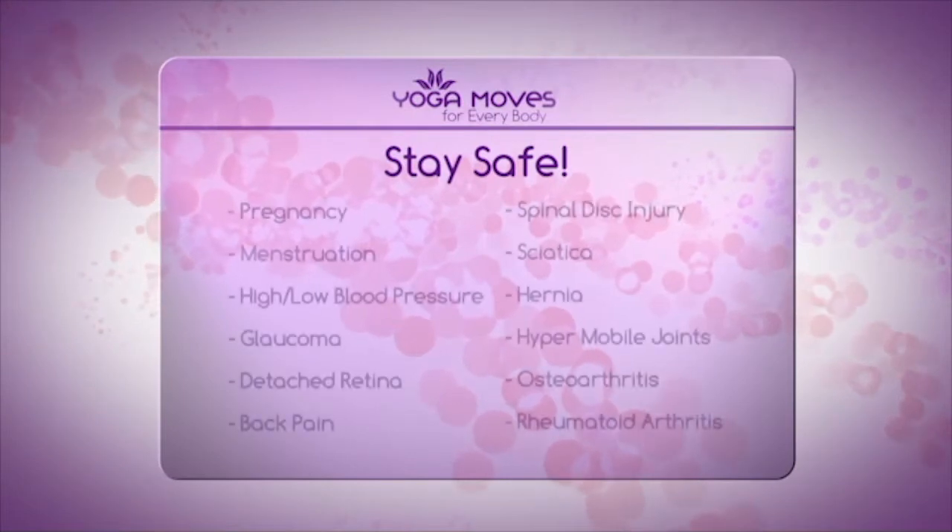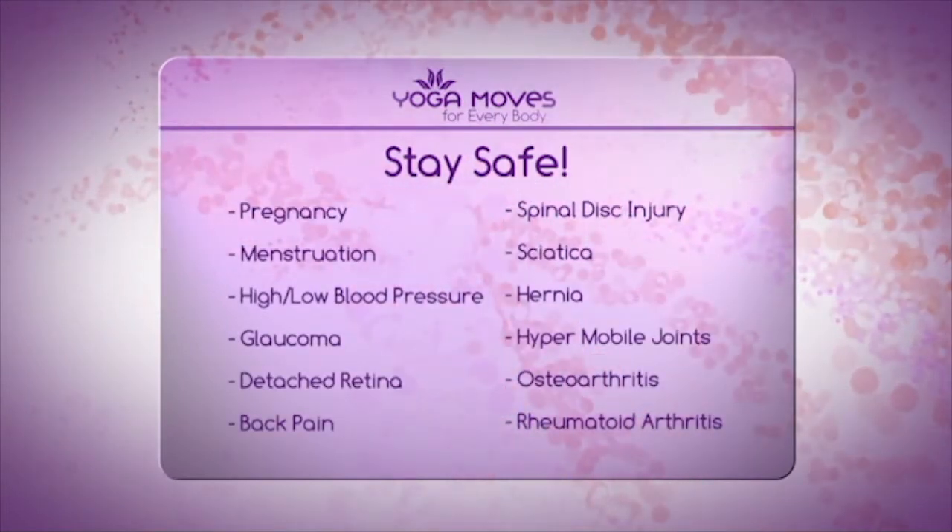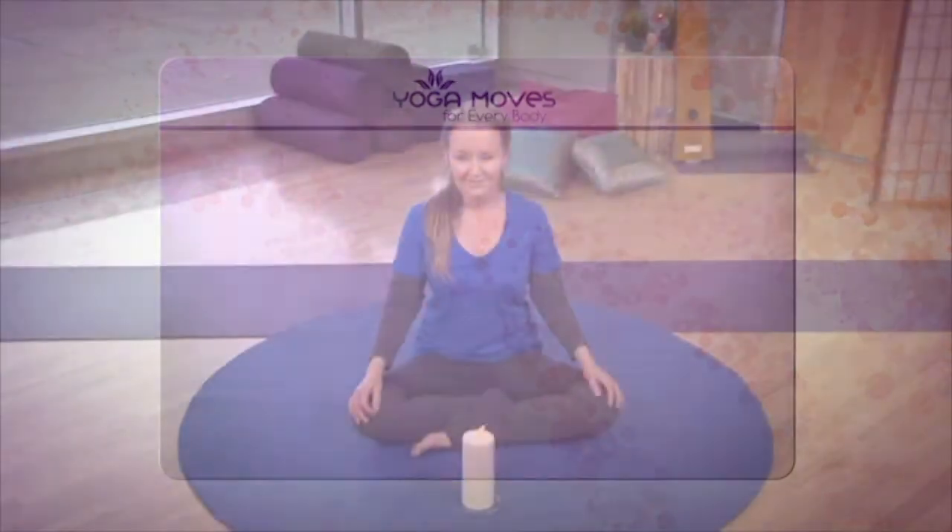Please do not continue Yoga Moves for Everybody if you are experiencing any of the following health symptoms. Namaste, friends — welcome to Yoga Moves for Everybody. My name is Sandra Lee and I'll be guiding you through today's program.